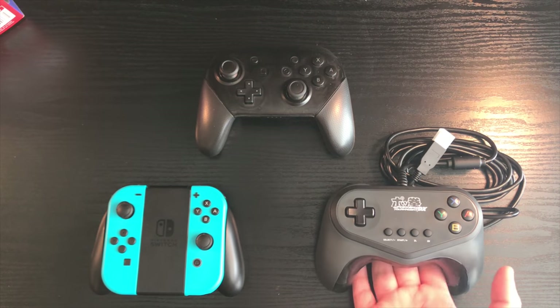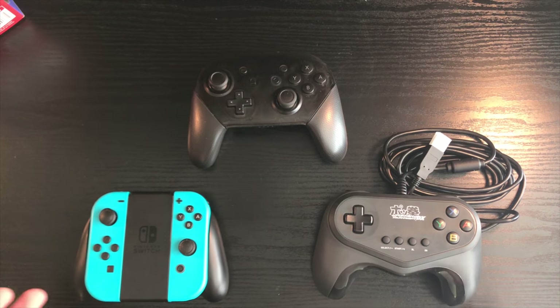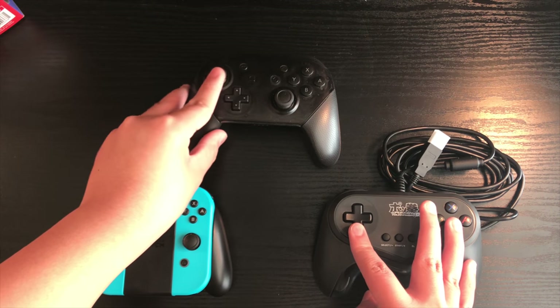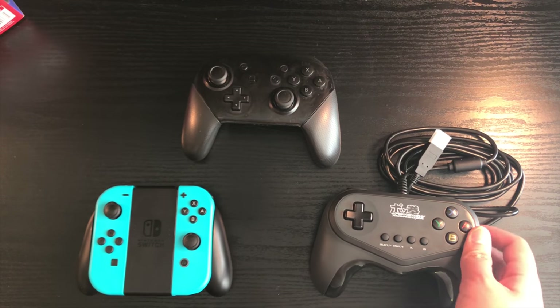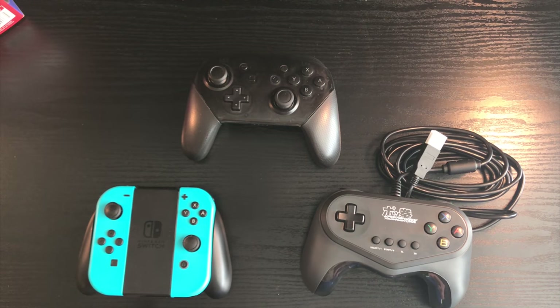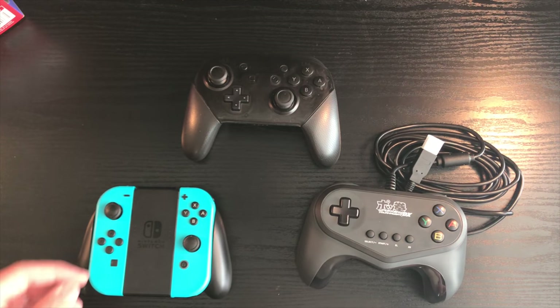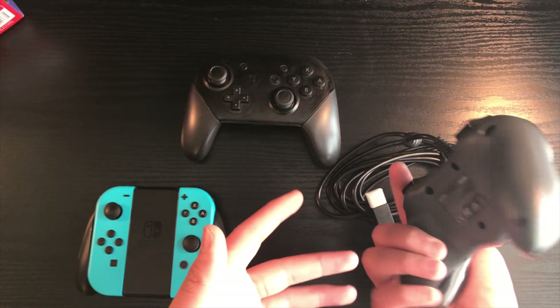Comparing the Pokken Tournament Deluxe Pro Pad to the Joy-Cons and Pro Controller, you can already see some key differences. First, the Pro Pad does not have any analog sticks, so you won't be able to play first or third person shooters — all you have is the D-pad. Also, the home button and capture button are missing, so you won't be able to go back to the home menu or take screenshots. And since this is wired, it does not have motion controls or amiibo support, so you cannot scan amiibos with this controller.